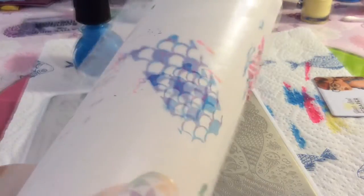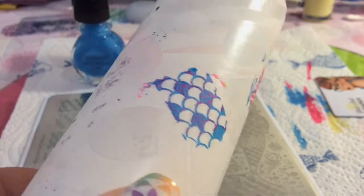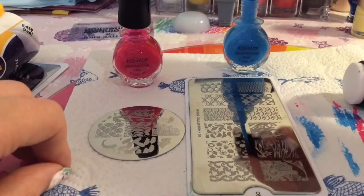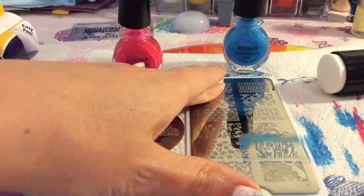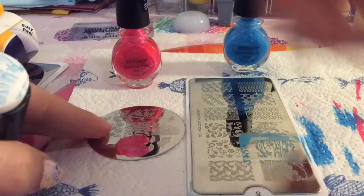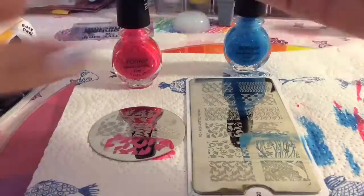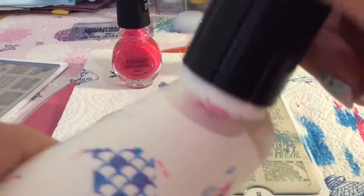You can see it kind of worked, but I wouldn't particularly put that on my nail — I don't think it stands out enough. I'll just let you keep watching the different images I try and the different outcomes that come from that.